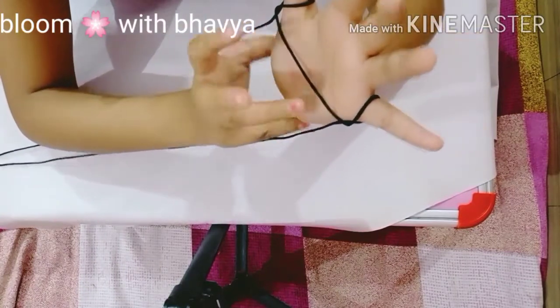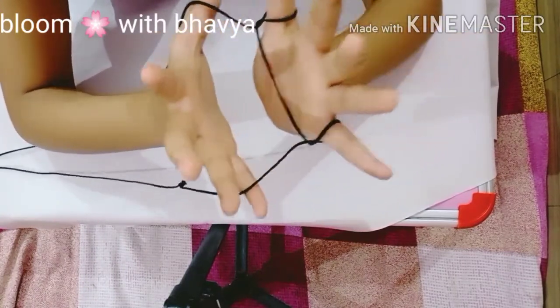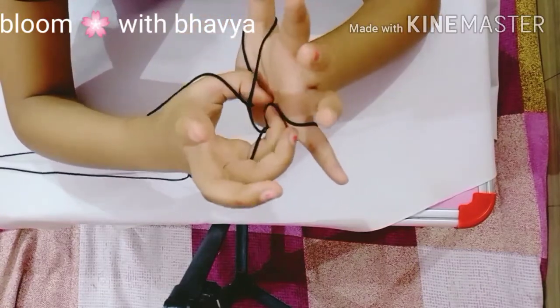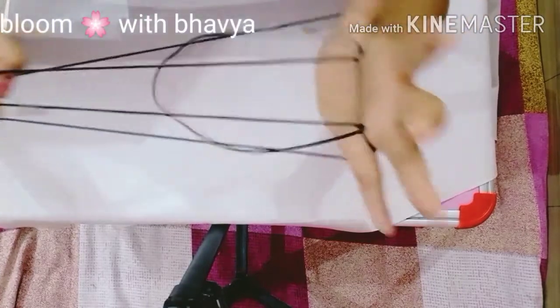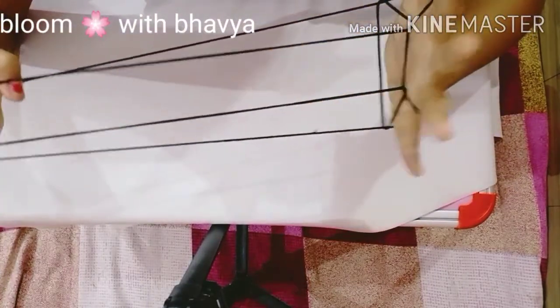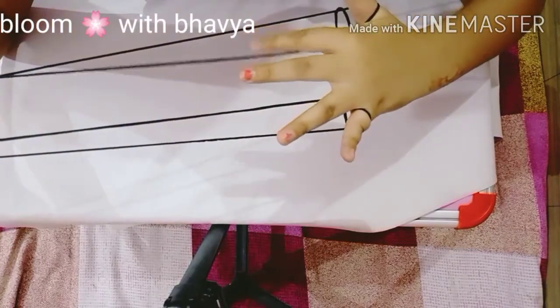Go inside this like this, and you have to go inside these two loops like this, and then stretch it. You will have this shape structure. Then you have to put your finger inside this one by one.